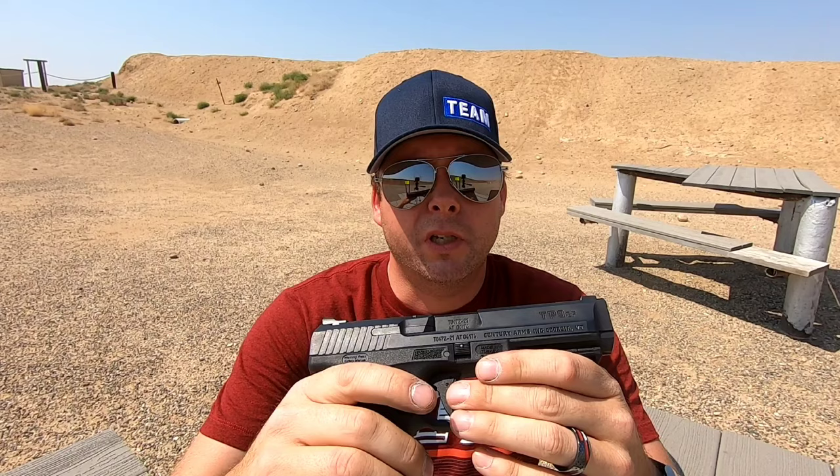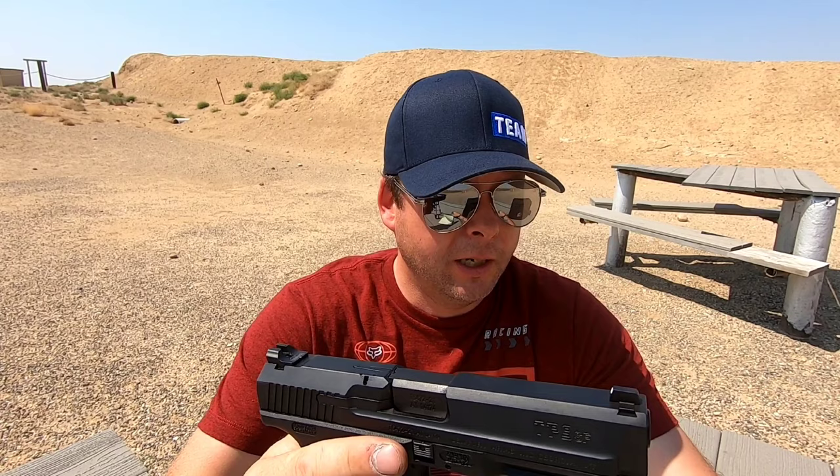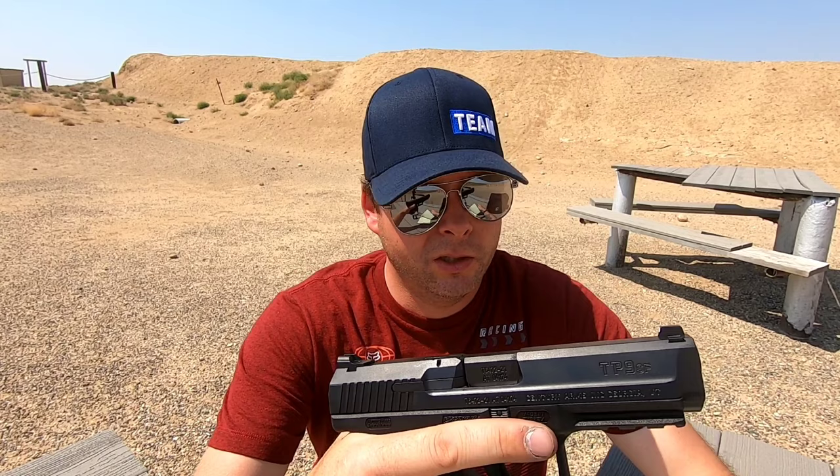Let's talk about the Canik TP9SF a little bit. This is a gun made in Turkey, and in Turkey they pronounce the name Janik — J-A-N-I-K — but it's actually spelled C-A-N-I-K, and here in the United States we pronounce it Canik. The slide has a Cerakote finish on it, so it's going to be extremely tough to scratches and dings, and very corrosion and rust resistant. It also has what's called a QPQ underlayer, which adds a lot of additional corrosion resistance.